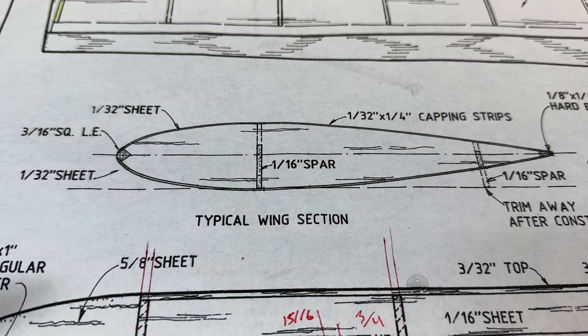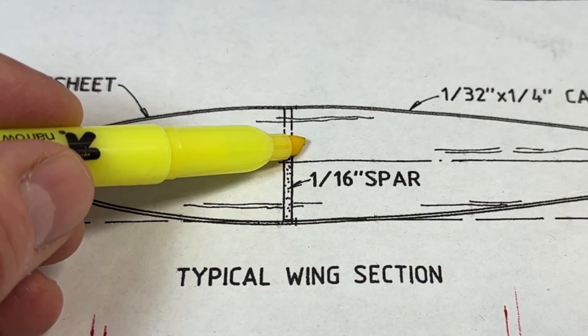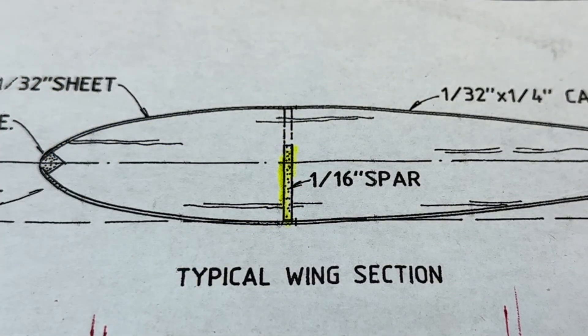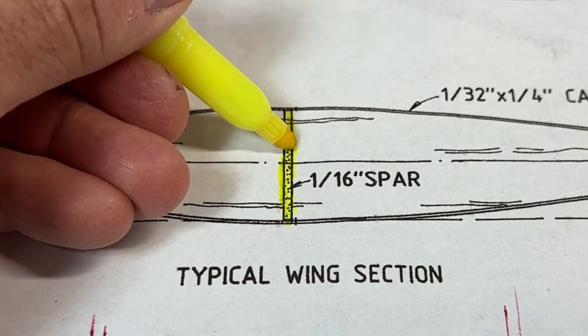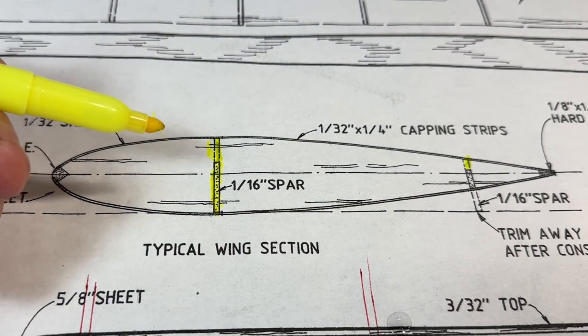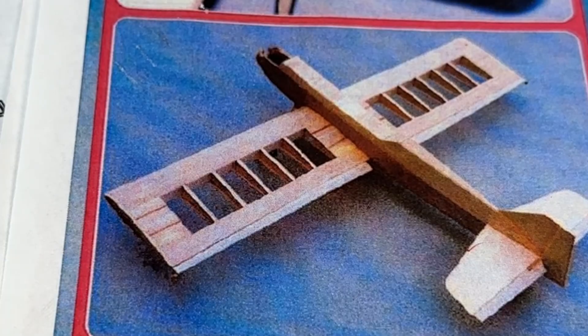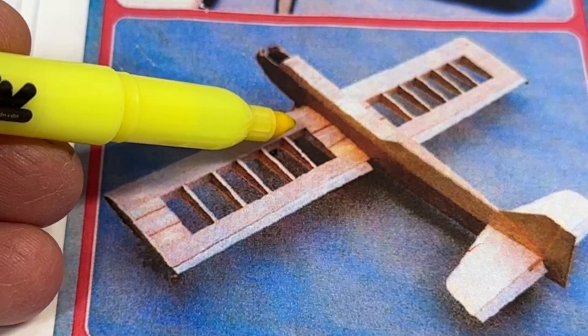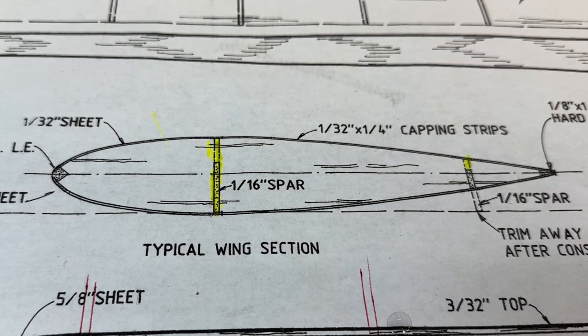Here is the profile of the wing on the plans. You can see it points to the 1/16th inch spar — and that's what I did. But what I didn't pick up on were these two little lines here and here on the drawing. Just looking at the wing and at the picture in the magazine article, those lines indicate that the spar spans the entire thickness of the rib. It makes sense now that I look at it. That was a mistake, and that's part of my experience when I build — I make mistakes and hopefully I can fix them.